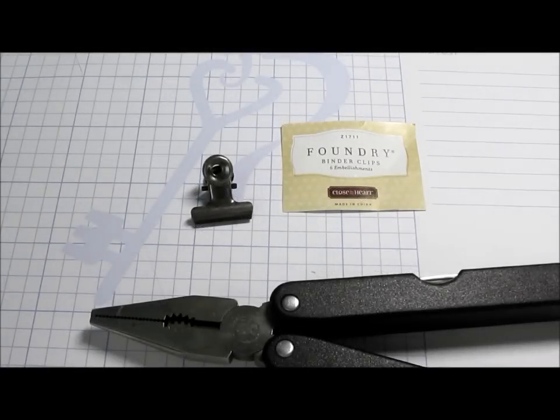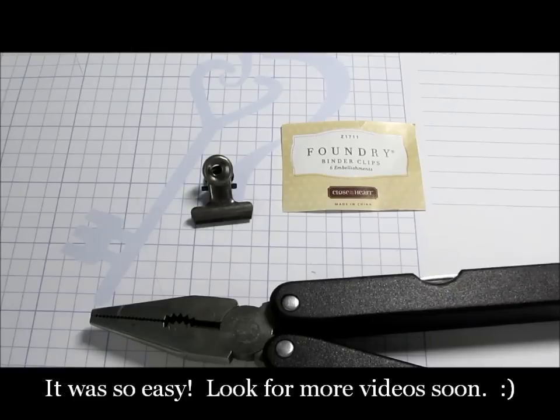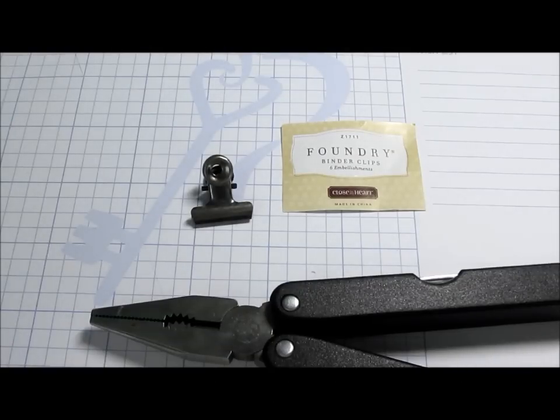Hi everybody, it's Gloria from Scraptabulous Studio and I'm coming in with my very first video tutorial today. Hopefully this goes really well and this is a format that I can use to show you how to make stuff in the future, because 30 pictures and a short novel just isn't cutting it for a blog post.